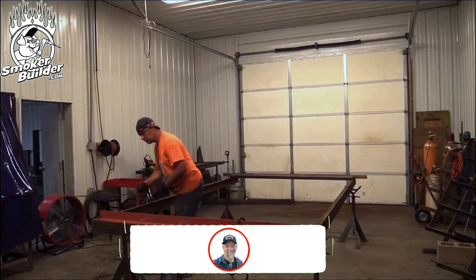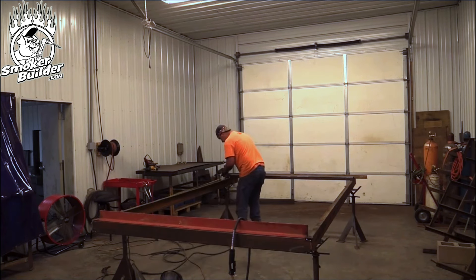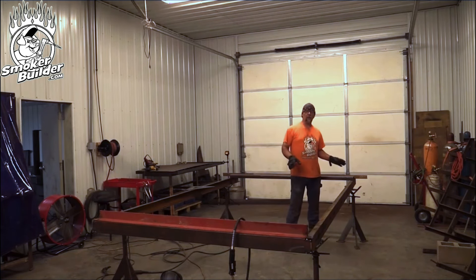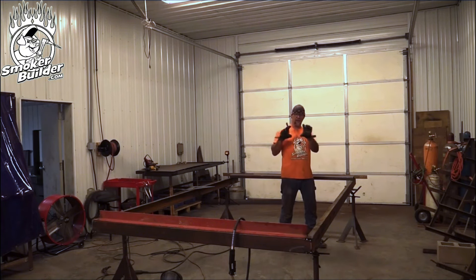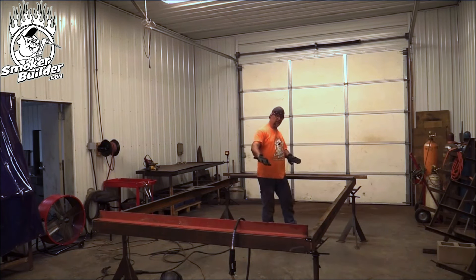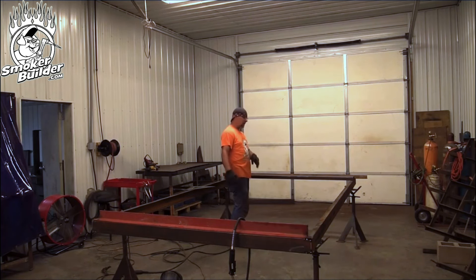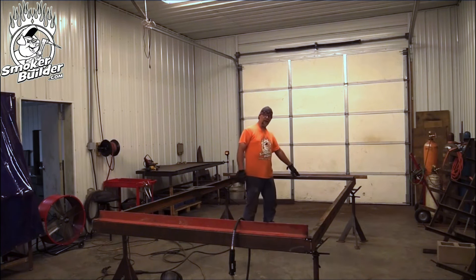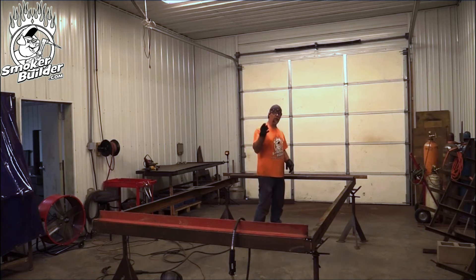I'll transfer that mark over here. I've got this cross member marked out where I want it for my tank to have a foot to sit on. It's probably just going to be a plate with a radius cut out of it that'll sit on this cross member, and my cook chamber will sit down on that. I've got it right here with my marks on that side of my line at 110 inches, so I'm going to go ahead and notch out this cross member and get it fit in place and square it up.